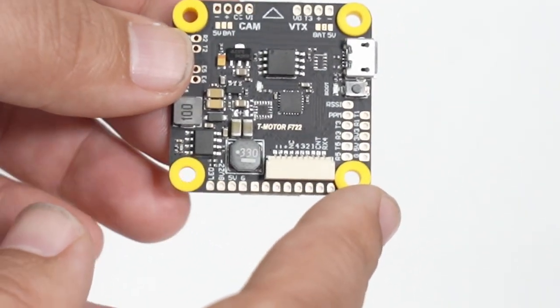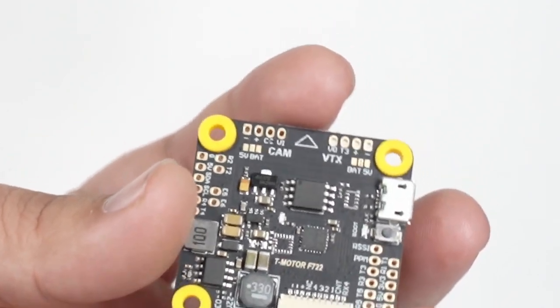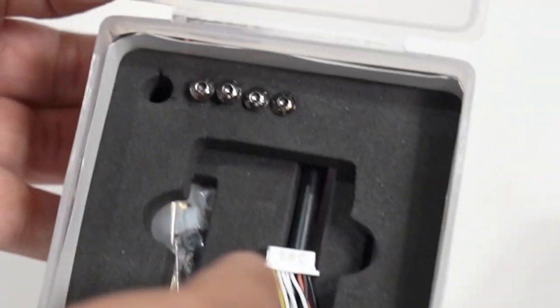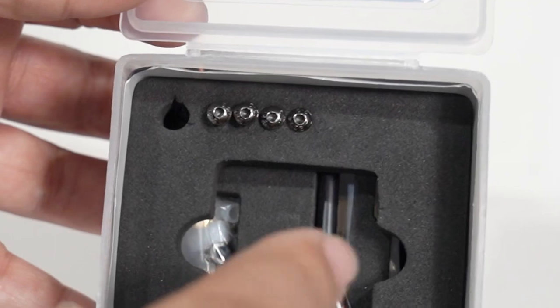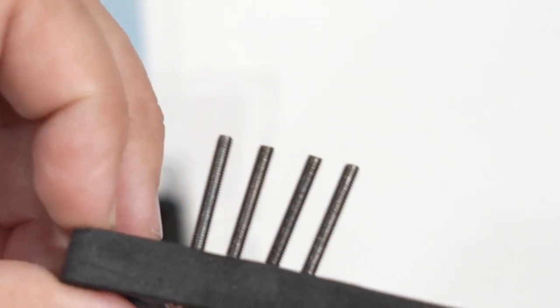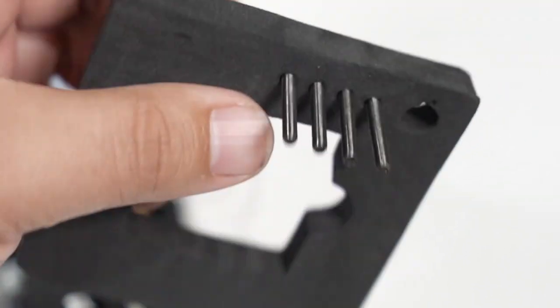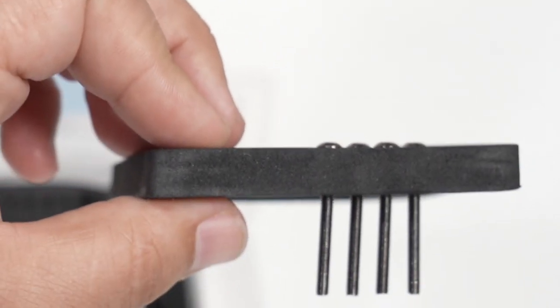Two things I have rarely noticed on any other flight controller like this. Are these stack screws? They gave me stack screws — four of them, perfectly sized. Even as somebody that keeps a lot of M2 and M3 hardware on hand, it's hard to find these length screws. You need different ones for different builds, but just that it comes with a set is so nice. When you buy those sets, the ones that are this length are the first to go, so you end up having a lot of other sizes, but not those.